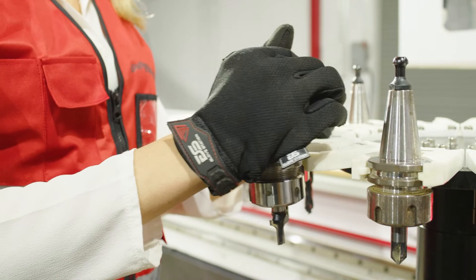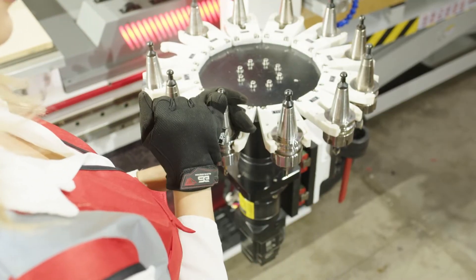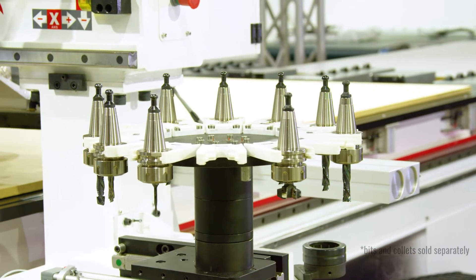Place your tools in the provided tool holders and snap into the automatic tool carousel. It can hold up to 12 tools depending on your model.